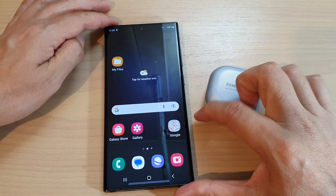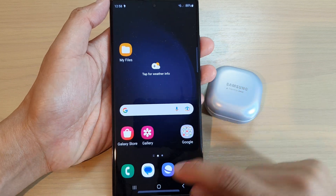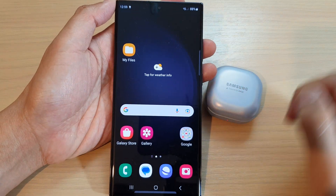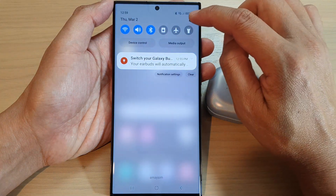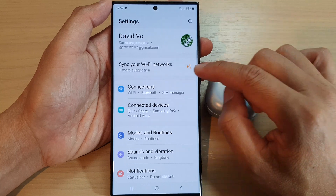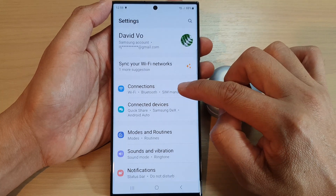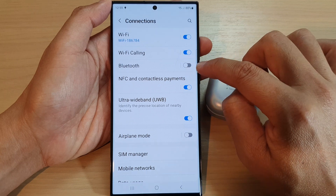On my Galaxy S23 series, tap on the home button to go back to the home screen, then swipe down at the top and tap on the settings icon. Then go down and tap on Connections, next tap on Bluetooth and make sure it is switched on.